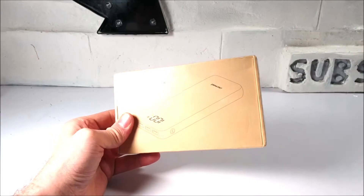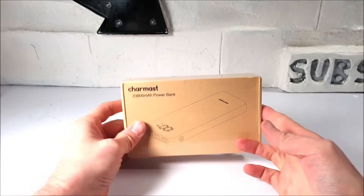The box is minimalistic, with only an outline depiction of the Charmast power bank to the front.